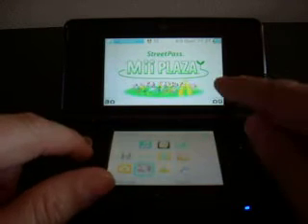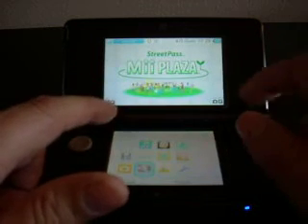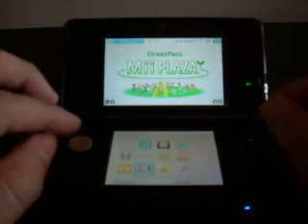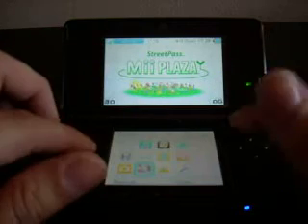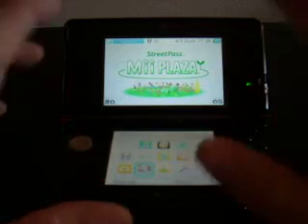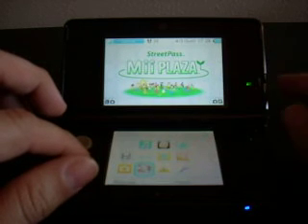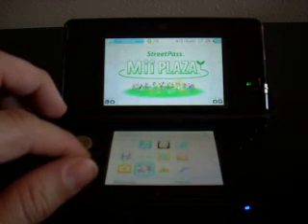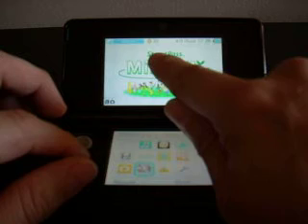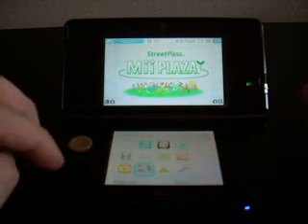They obviously have a Mii-style feature like you see with the Wii, where you create little avatars. With the wireless capabilities, you're supposed to be able to transfer your Miis to and from other consoles you may walk into on the street. If you have your settings set up to let your Miis travel to other handheld devices — and vice versa, accept Miis from other units — all thanks to the new StreetPass feature on the 3DS.